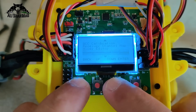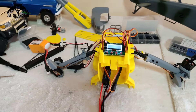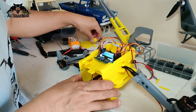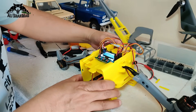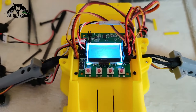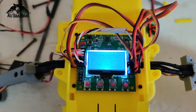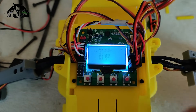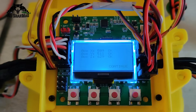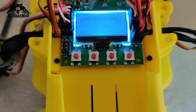Next is accelerometer calibration, for which you need your aircraft leveled — this is a very important step. Make sure your machine is properly sitting level. Once it's level, go to 'Accelerometer Calibration' and click it. It says 'place the aircraft on a level surface' — that's done — then click again. Calibrating... calibration succeeded. Click continue and you're back to the menu.